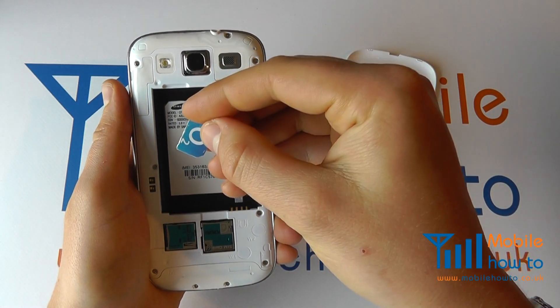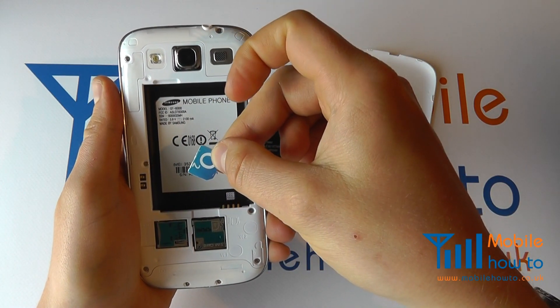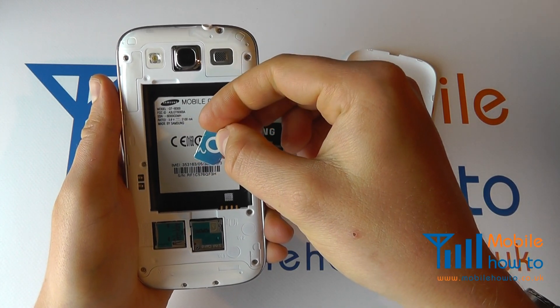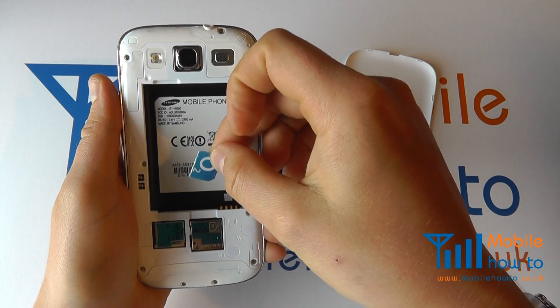To insert the SIM card — a micro SIM card — you cannot put a standard sized SIM card in here. If you don't have a micro SIM, purchase a micro SIM cutter or acquire a SIM from your network provider.